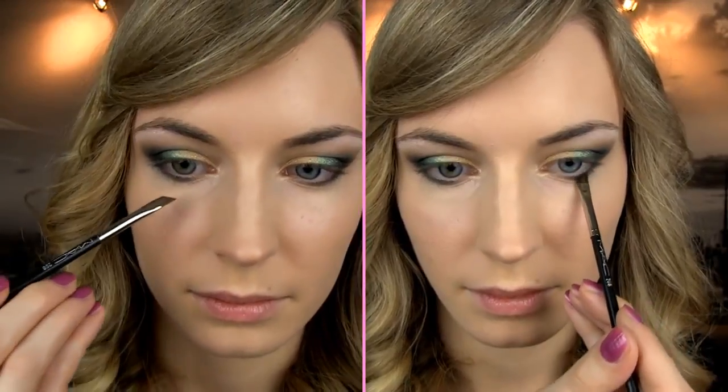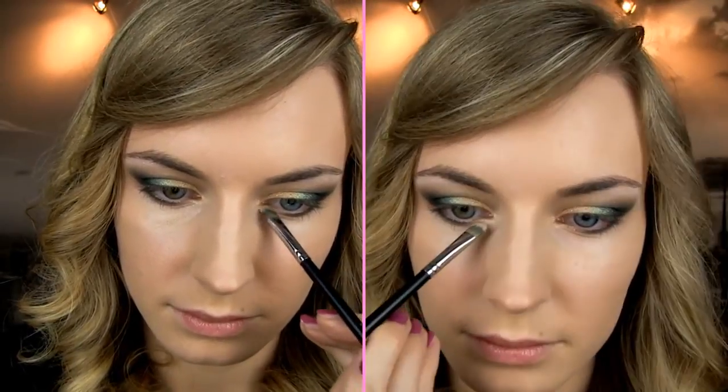This will really bring the greens on the eyes forward. With the pencil brush, apply the black eyeshadow below the lower lash line on the outer part of the eye. Next apply the olive green eyeshadow with an angled brush on top. On the inner part of the eyes use the golden shadow to make the eyes brighter.